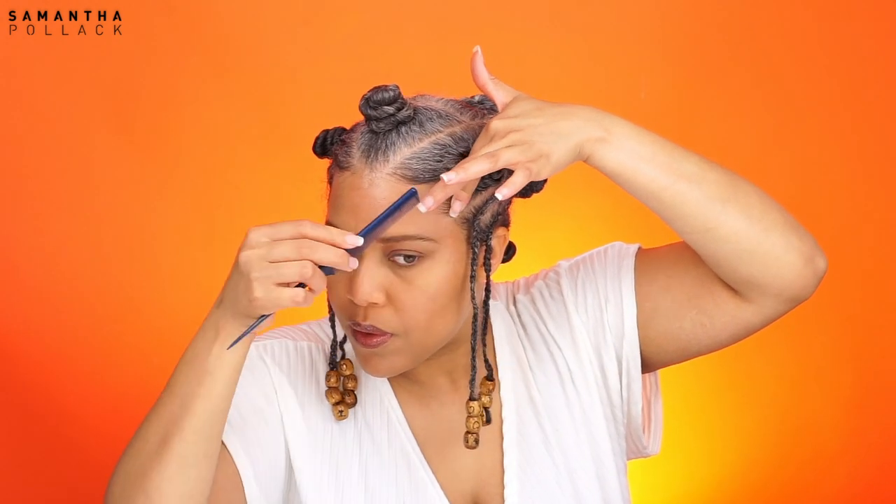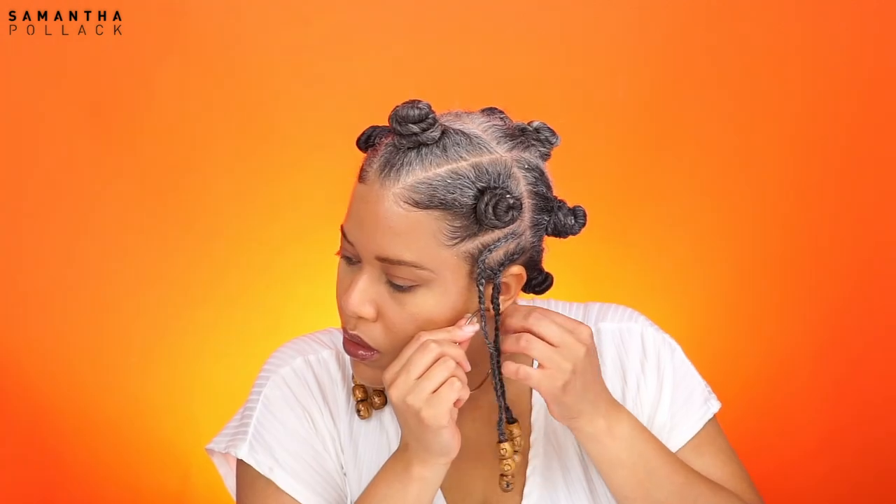I added some beads on the braids — unfortunately not on camera — but we all know how to add beads on braids, I hope. Use some edge gel on the edges, some lip gloss and earrings and we're good to go. I really enjoyed this hairstyle.